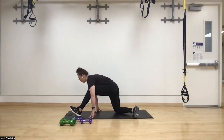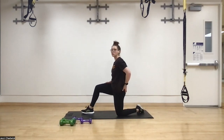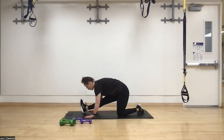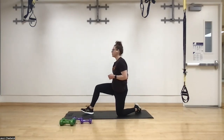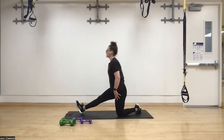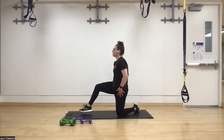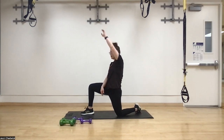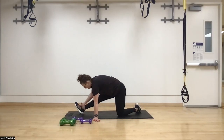Exhale and come out of that, then switch sides — other knee, other foot. Same checklist: butt to belly button, squeeze the glute, push those hips forward, then exhale and rock back, toes to the ceiling, chest toward the knee. Back into the hip flexor stretch — squeezing the glute really helps release the front of the hip. One more, raise the hand above head for a little extra stretch, then exhale and rock back, toes to the ceiling.